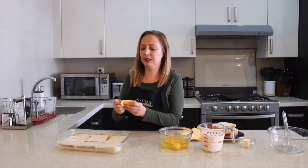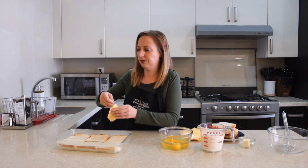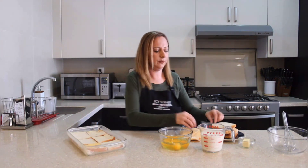Now, the American cheese — put it over the slices of bread.